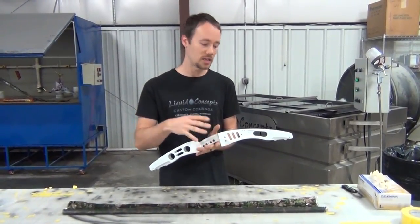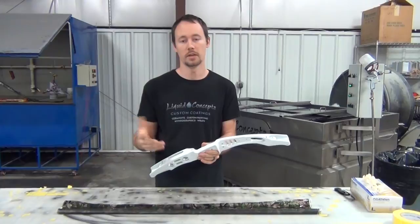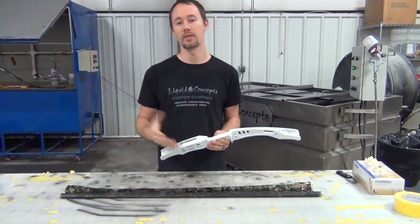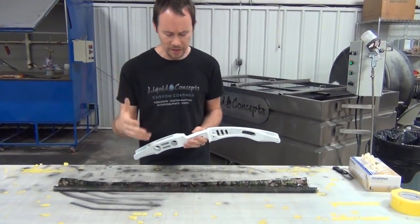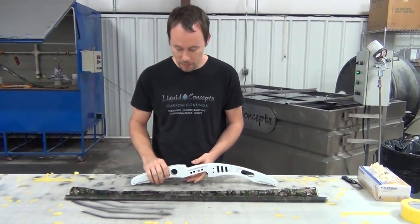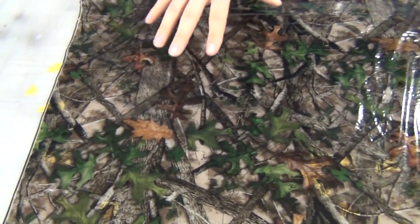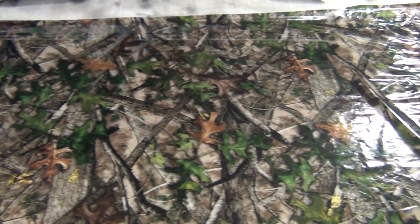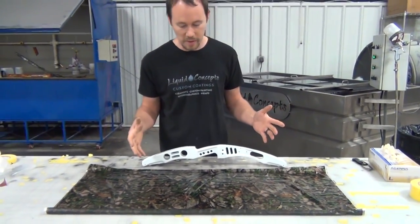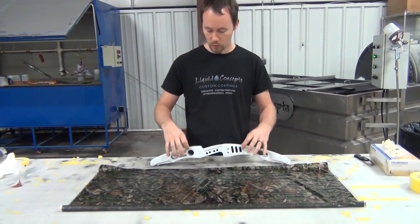In this case we just wanted to show what all you can really do with a bow in a single dip. If it doesn't work out, at least you'll see a video on it not working out. The film we've got is a True Timber pattern — it's what the customer wanted. I believe it's True Timber HTC Green. It's a really good pattern to work with; it wraps really well and I think it's going to work well on a part like this.